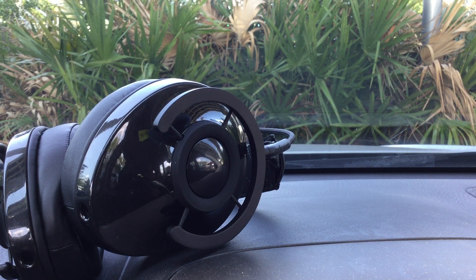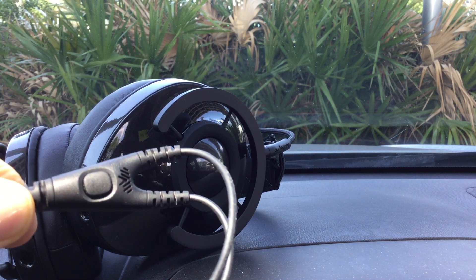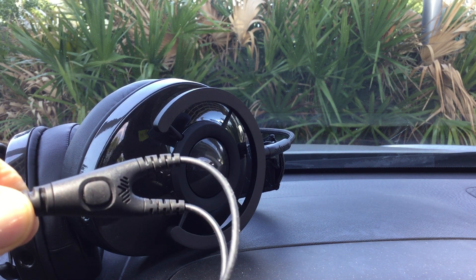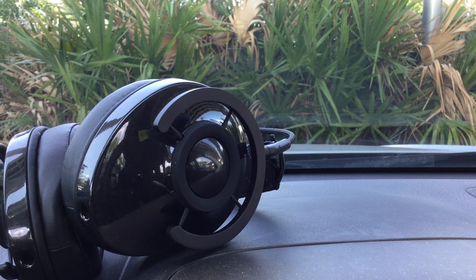It has a button in the middle at the Y. You can tap twice to reverse, tap twice to go forward, and tap once to start or stop. That's about all there is to say about that cable. It's pretty short — I think it's a meter and a half.